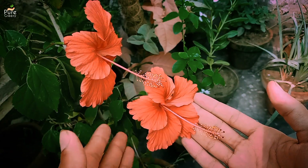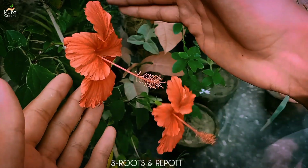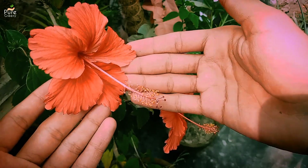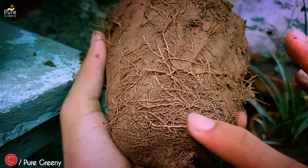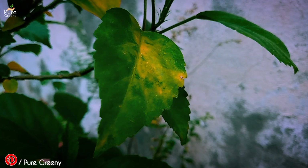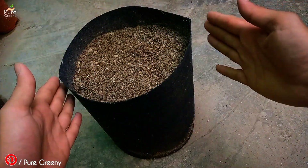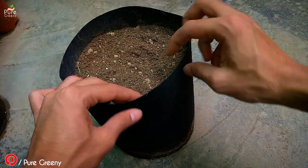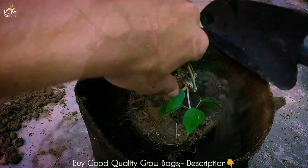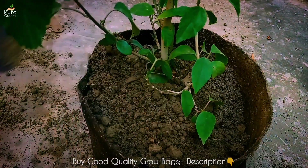Hibiscus plant is a fast growing plant and needs more and more space to spread its roots. If you are growing this plant in a container then it is very important to give it a bigger pot every year. Once the roots are stuck inside the pot the hibiscus plant slows down its growth and may show yellowing leaves. The easy solution is to provide it a good size pot like a grow bag. Clay pots can be used as well, but avoid plastic pots. Grow bags provide better aeration and have a lesser chance of overwatering, and some are also linked in the description box to buy.